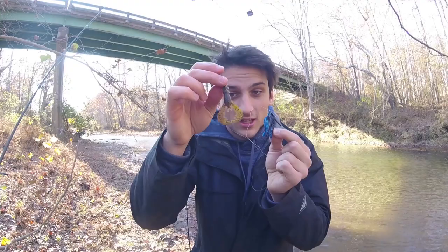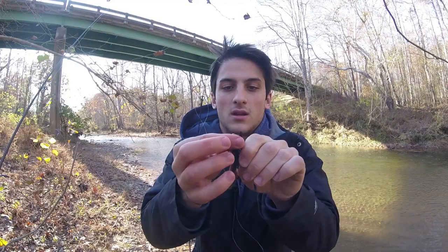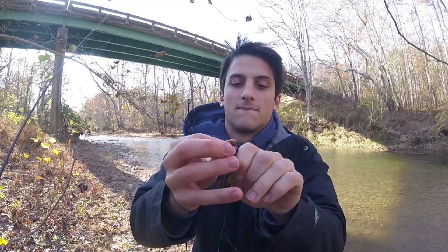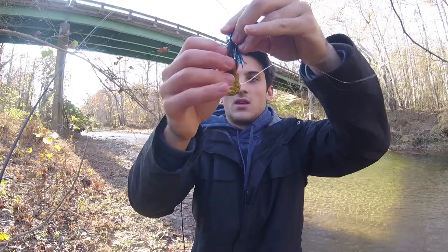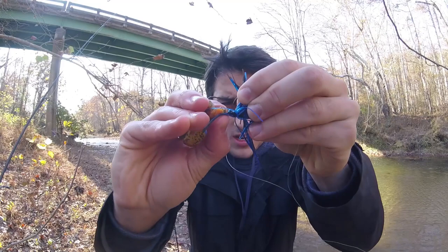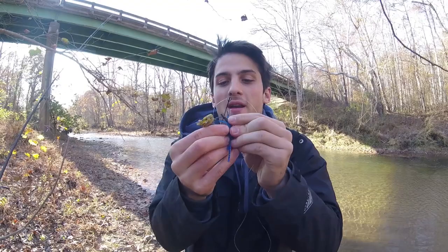To rig it up, you're going to take your crawdad trailer, put the hook in it, and just slide it up. Once you get about an inch of it on, slide it up. And on these football jigs, there's a little notch — see that notch right there? You want to get your bait above that notch because that helps it stay on tighter when all those big smallies are hopping on your bait. Slide it up like that, and you're all good.